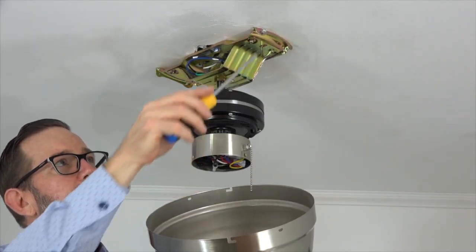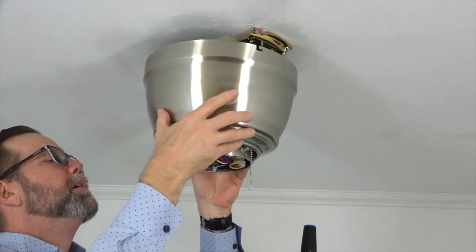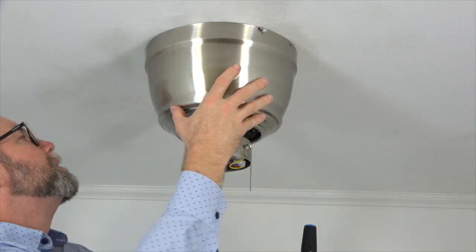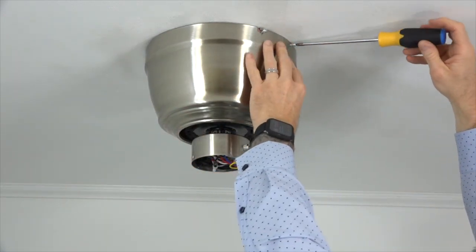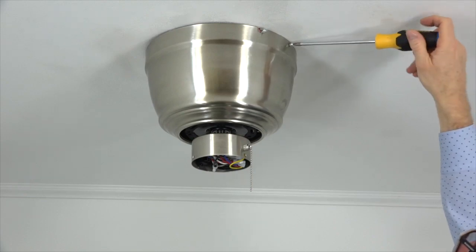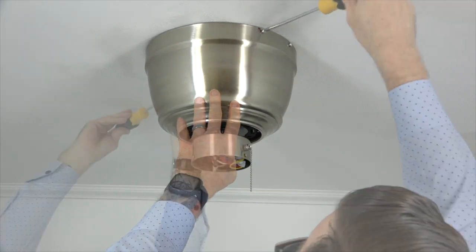The motor housing attaches to the mounting bracket using an L-slot and a standard screw hole on either side of the motor housing, which will align with the screws in the mounting bracket. Place the motor housing over the motor assembly and align the L-slot with the two screws that remain in the mounting bracket, then push up and twist to hold the motor housing in place. Once in place, use the two screws that were removed and saved earlier. Insert the screw into the standard screw hole and tighten using a Phillips head screwdriver. Repeat for the other side, then completely tighten the two remaining screws in the L-slots.